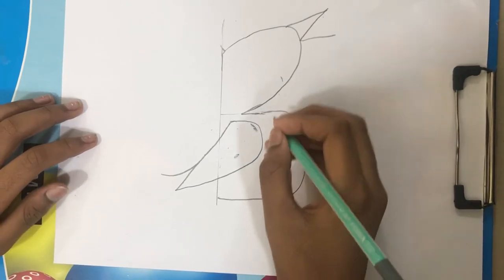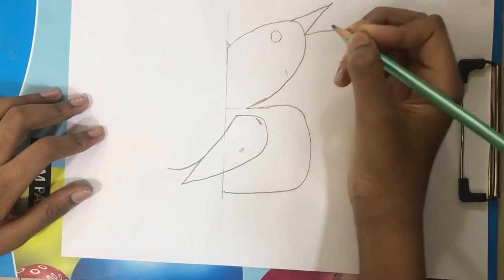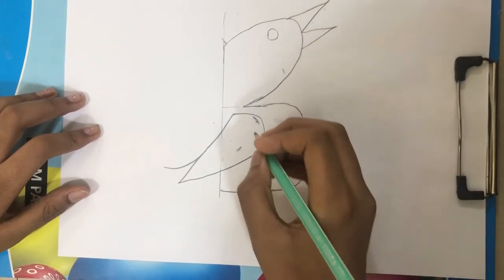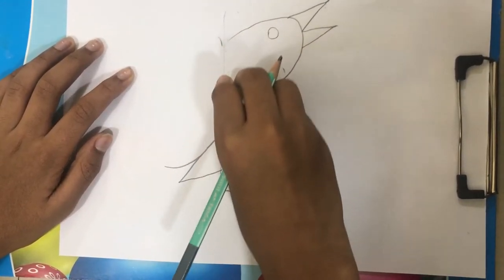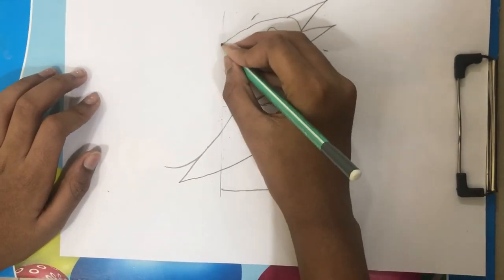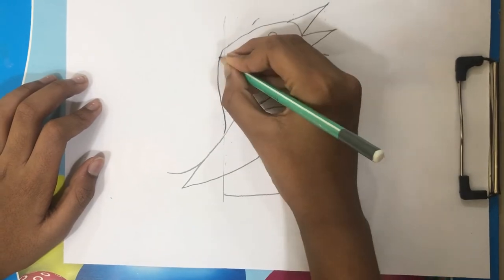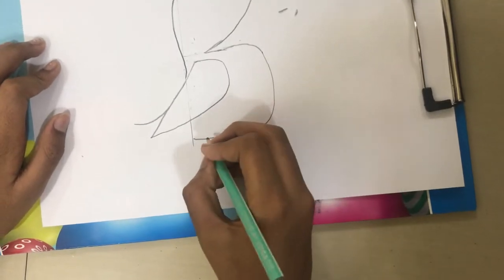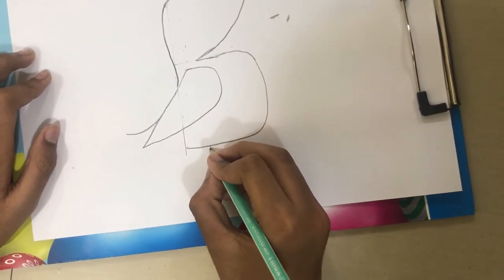Now we are going to move to step 4. Now we draw the legs.